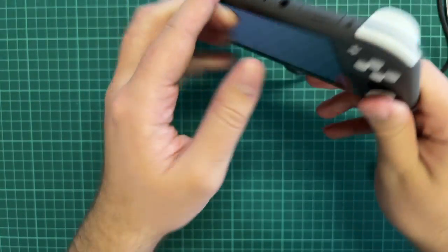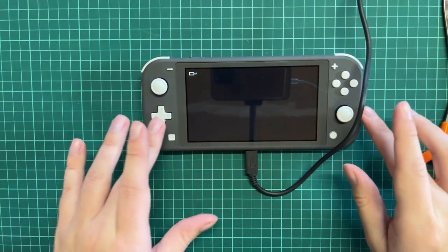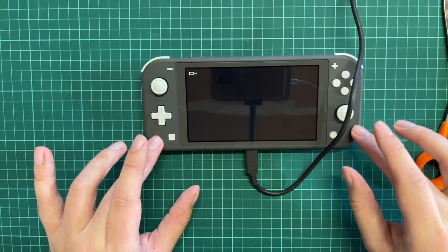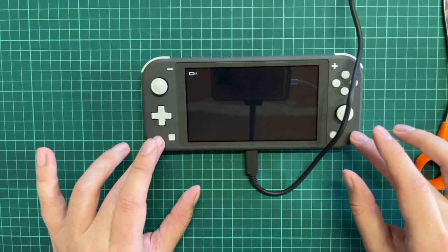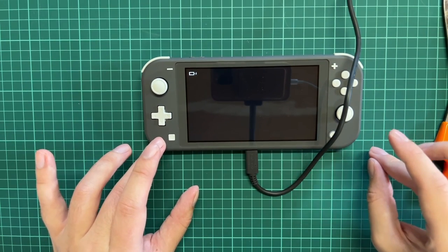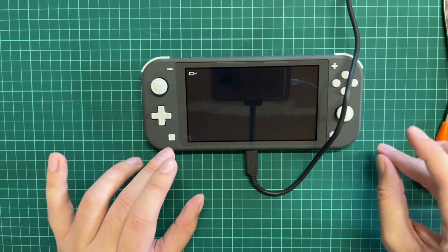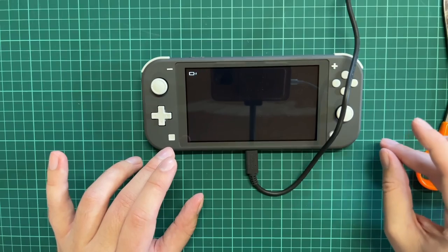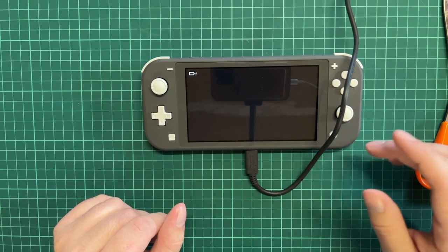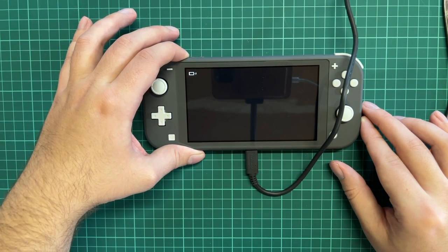Day one, my Nintendo Switch Lite now has 32 integrated gigabytes plus an additional 64 GB from the SD card. Keep in mind you can get these up to 500 GB certified by Nintendo, but you can also get them from other brands like Samsung. If you just want to make sure you're buying one that works, go with the one that says Nintendo since it's a cooperative work between Nintendo and SanDisk.